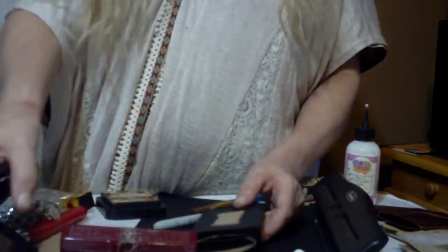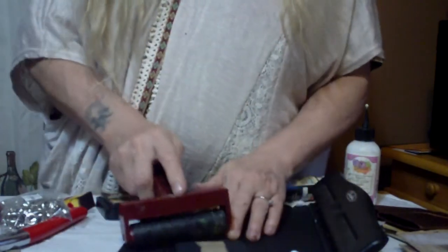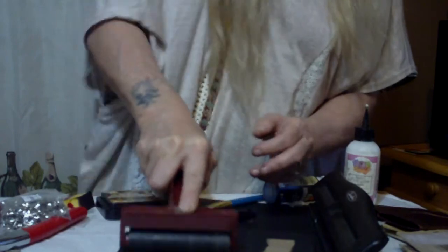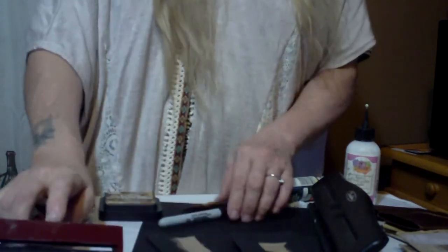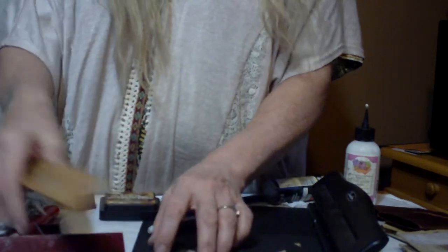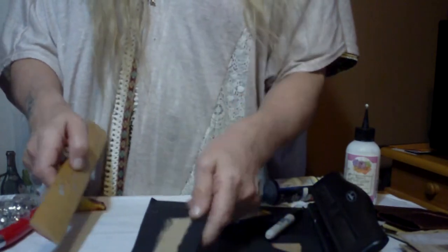Let's get our toilet paper rolls — I need you to flatten these. Once you get those flattened, if you have a brayer, which is one of these roller things, go ahead and roll that really good on the edges. We want to get this just as flat as we possibly can. If you're using a bone folder, go ahead and hit your edges real good with your bone folder.